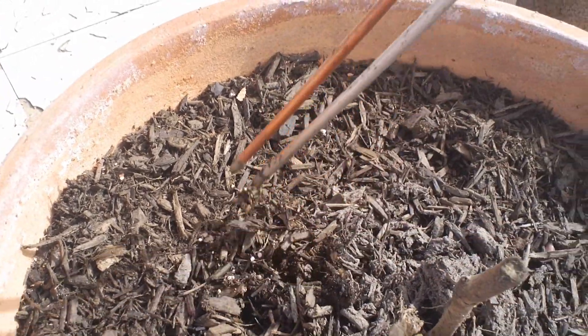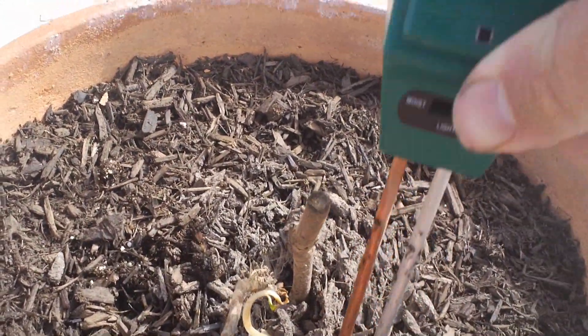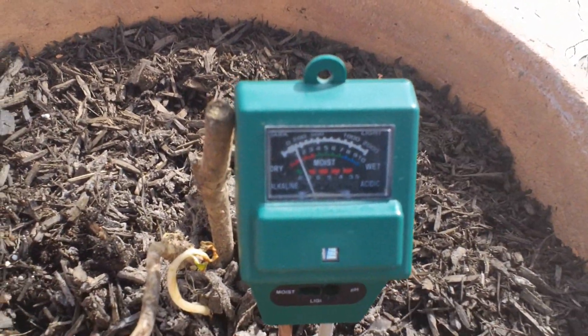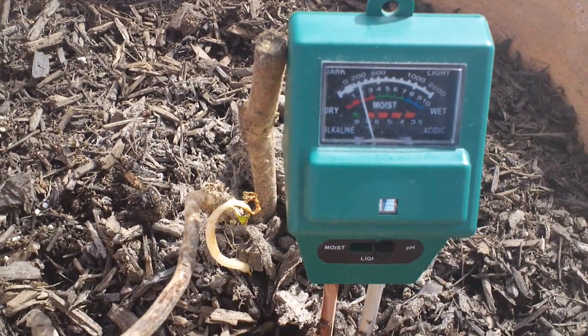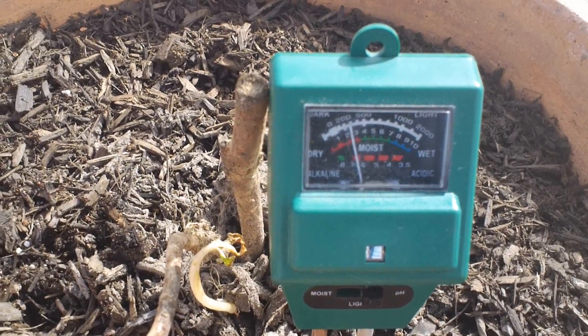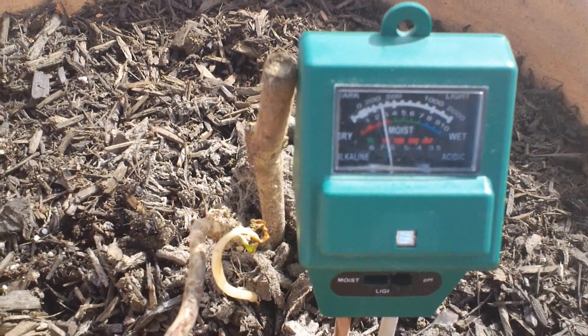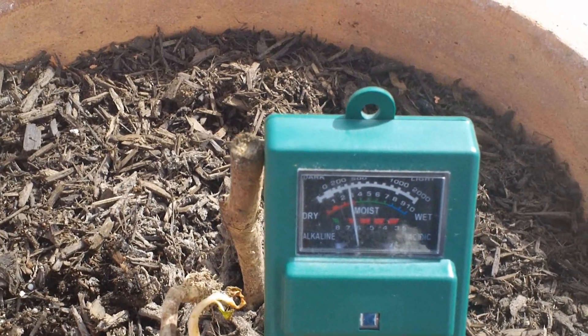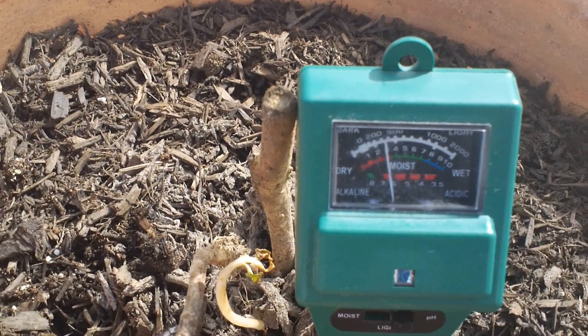How about the hydrangea? It isn't looking so acidic. It's not dropping anywhere near as fast. Looks like it's a 6.5 or so.